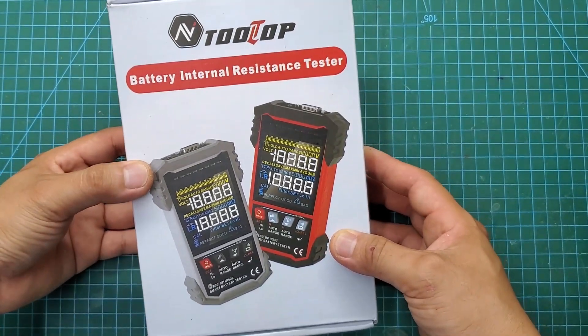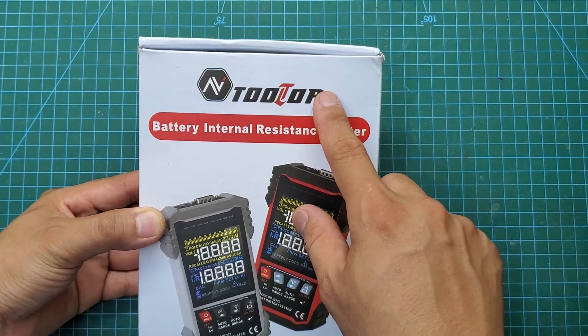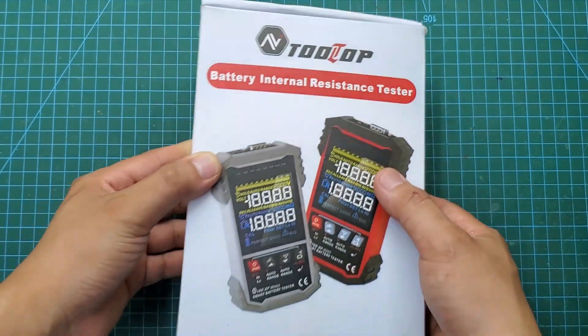Hello everyone! Today I just bought a new tool. I believe it will help me repair electrical devices quickly and accurately.